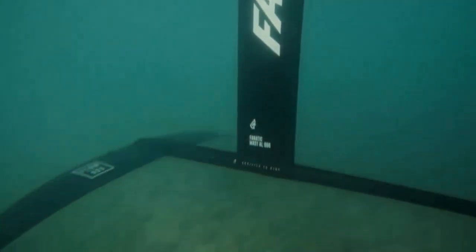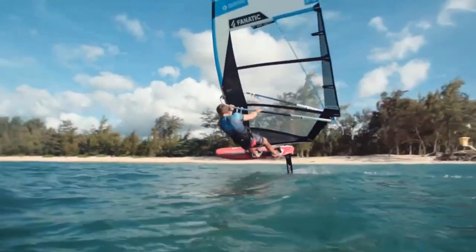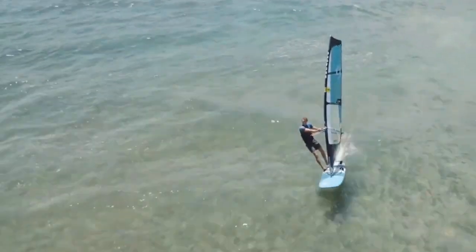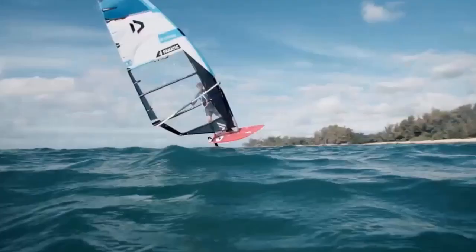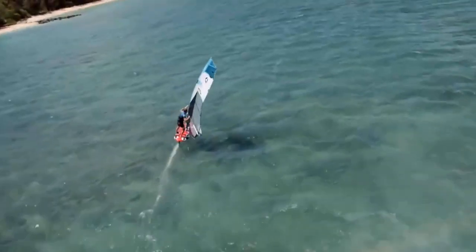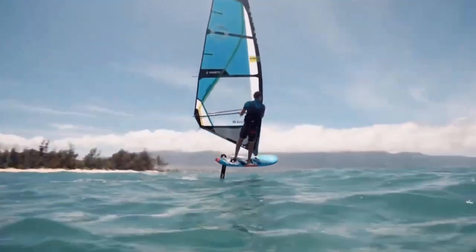I've been wondering about this foiling thing. It looks pretty damn good, I'm interested. I've been thinking about getting into it, but you need a lot of new gear, new skills, big crashes. So I've been a bit resistant.